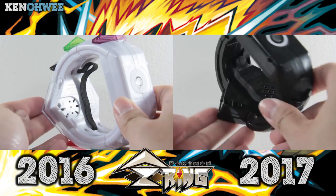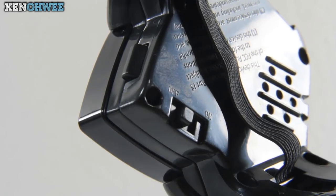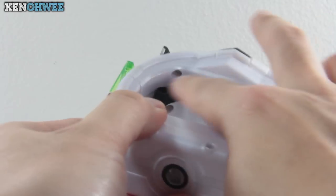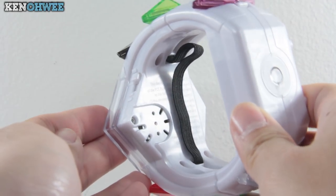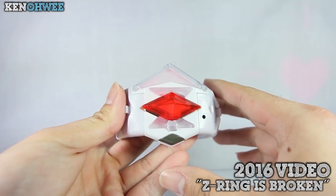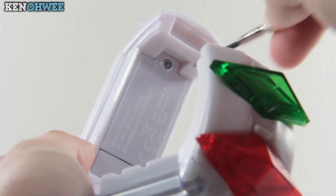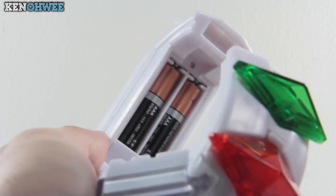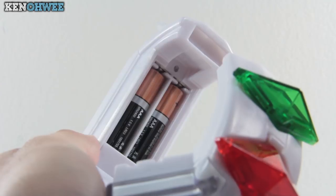The biggest difference between the two models is the presence of an on/off switch on the newer model. Until this day I had no way of turning the older model off apart from letting the battery die. And when the battery is low, the only indication you get is when you press the FX button and you're greeted by a horrible distorted sound. It happened to me before and I thought it was broken — but a lot of people mentioned in the comments it's just the batteries. Once I swapped them it stopped.